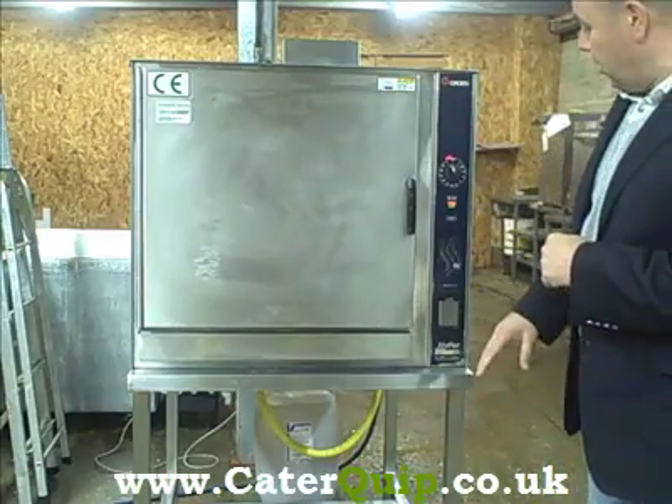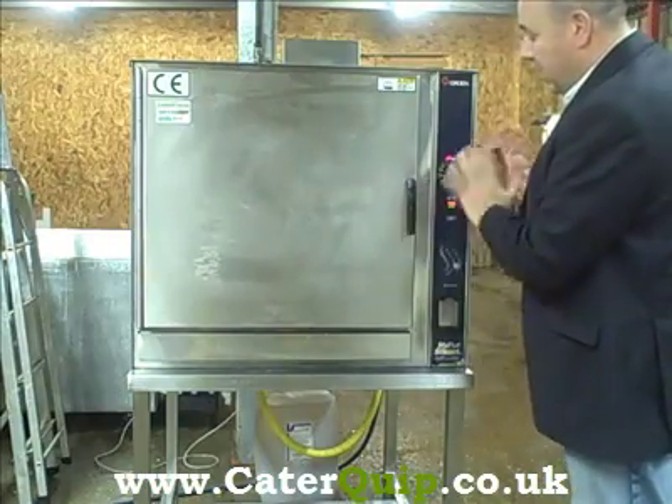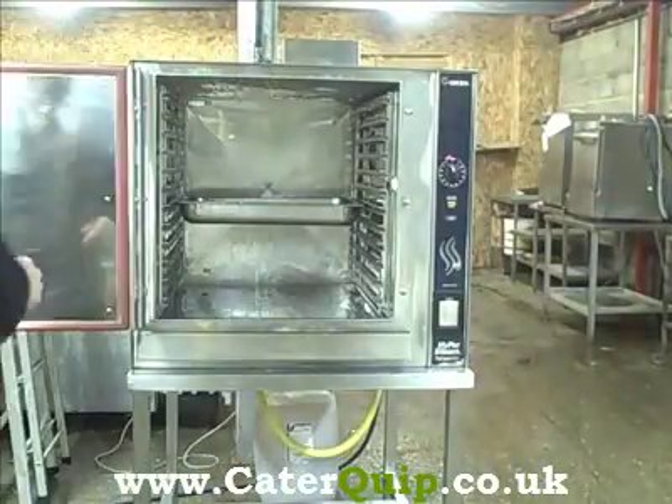It's on its own stand. You've got a lovely shiny stainless steel door there — easy operation. Pick up the handle, open the door. There's the inside of the actual oven.